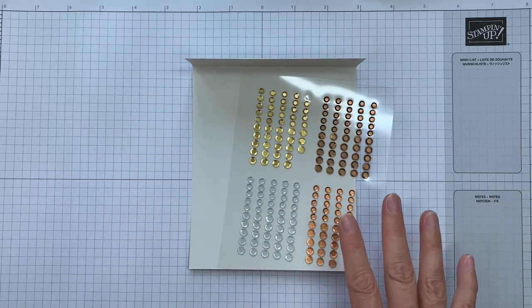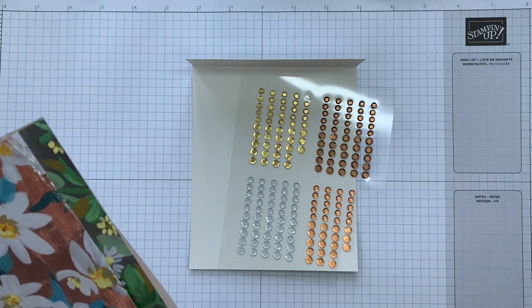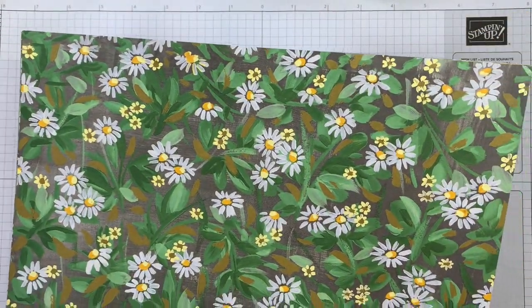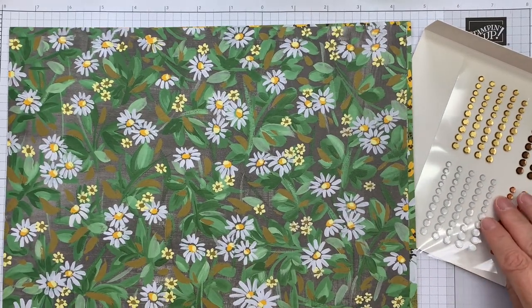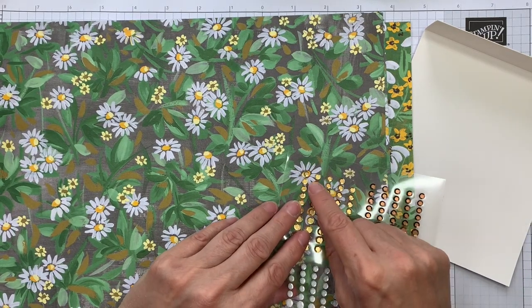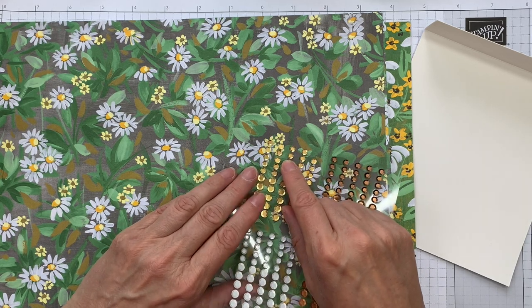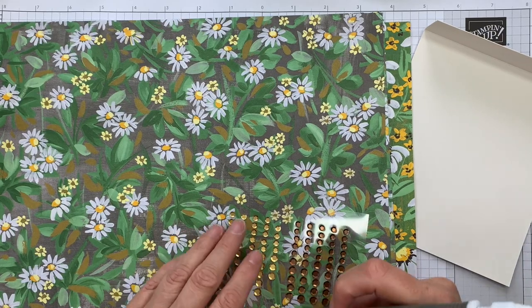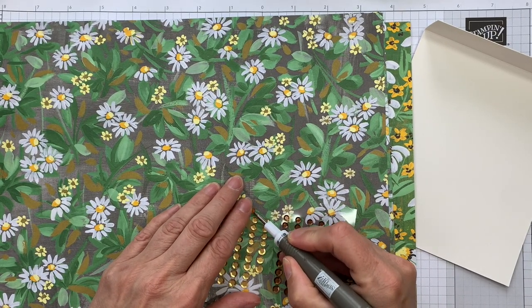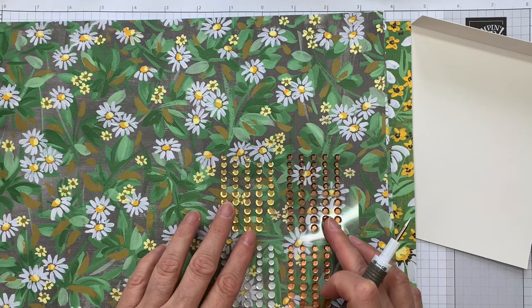These DSPs are 15% off this month. I'm going to start with the Fresh as a Daisy DSP and just point out how easy it is to use these to accent the papers. What we can easily do with something like the Fresh as a Daisy DSP is use our sequins in the centers of our flowers. I'm going to lift these off the sheet so I can hover it over and see which size I'm wanting to use.